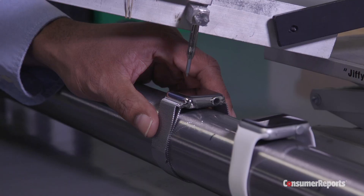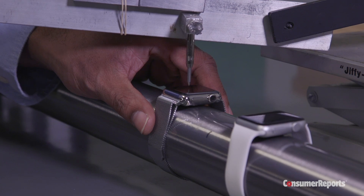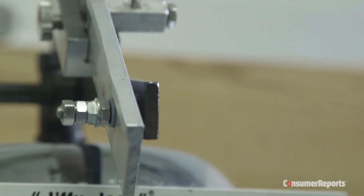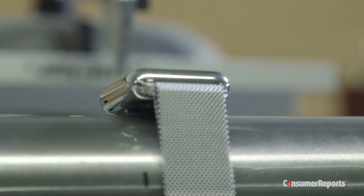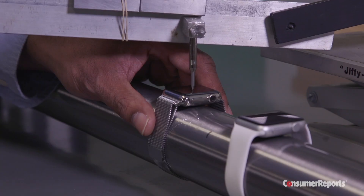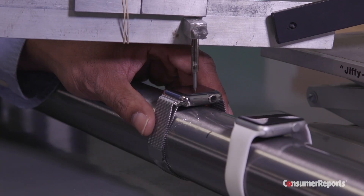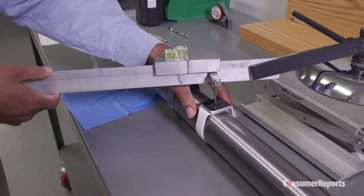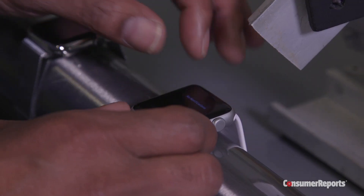For our scratch test, we put the watches under our abrasion tester and use picks that are calibrated to the Mohs hardness scale, a scientific standard. The harder the pick, the more likely it is to scratch the surface. We start scratching with a pick that's almost as hard as a penknife, then go to the next hardest pick in the scale, and keep doing that until we can see and feel damage.